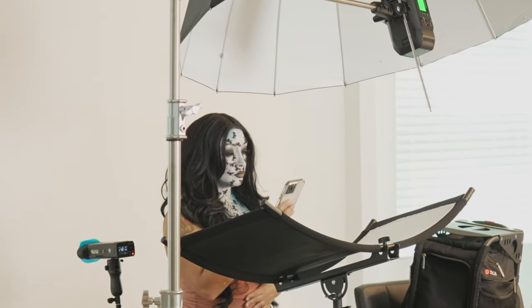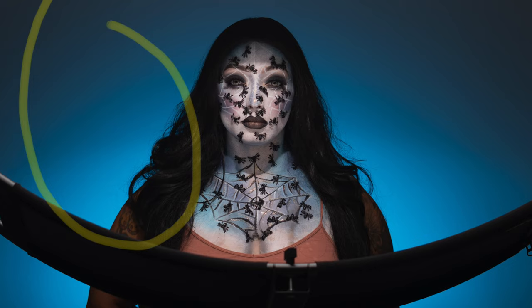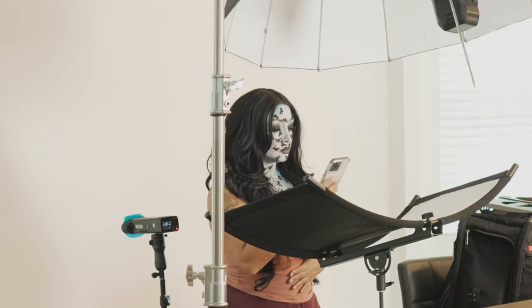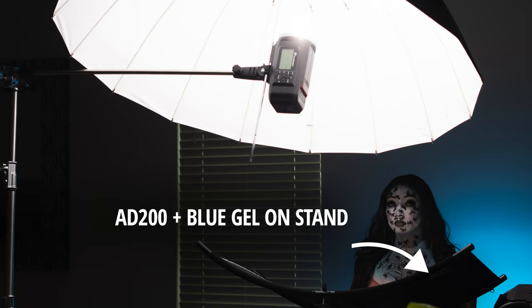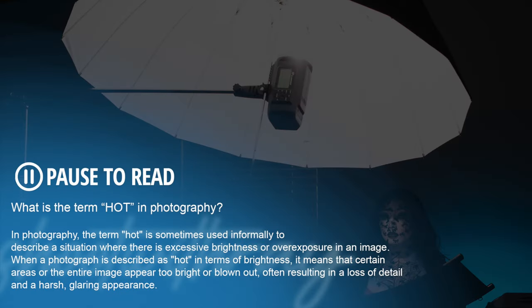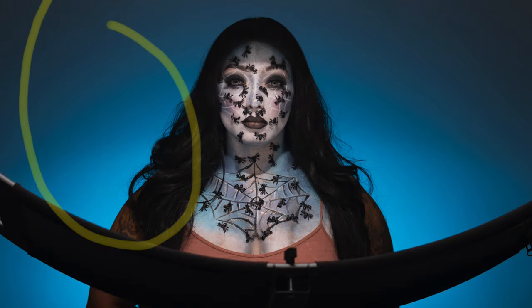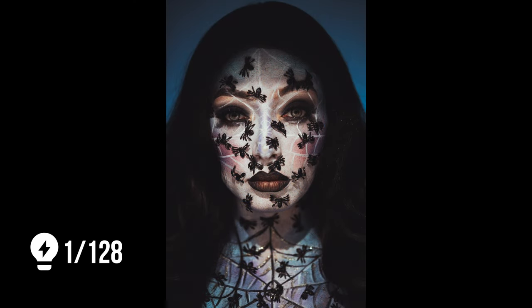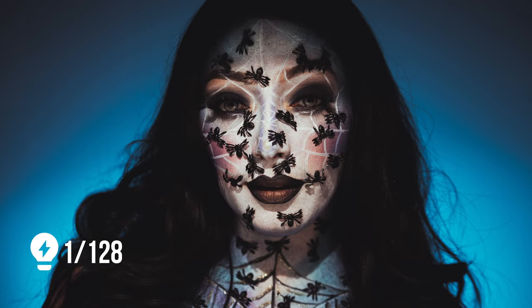Here's where the technical settings come in. I set up the AD200 with the blue gel behind Kay and tested my lighting with that setting first. The purpose was to create somewhat of a gradient from light blue to dark blue. I put the AD200 on a stand, set it right behind Kay at about the height of her hips while she is standing. This keeps the light hot in that area, and the spill gradually goes darker upward, creating a gradient. The power for that light was set to 1/128 so it wasn't too hot and overexposing the backdrop.